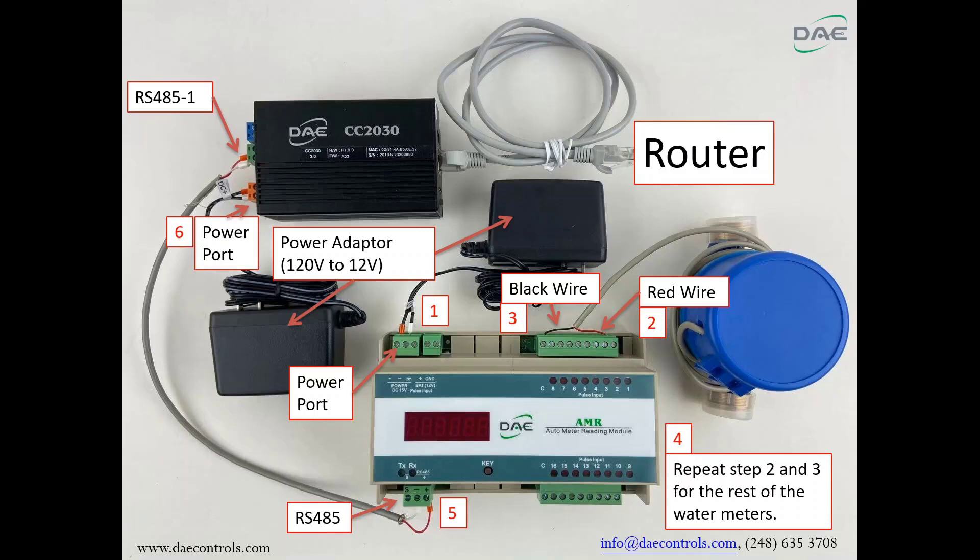Step 6: Connect the 120-volt to 12-volt power adapter to the power port on the CC2030. Step 7: Connect the CAT cable to the Ethernet port on the CC2030 and your router.